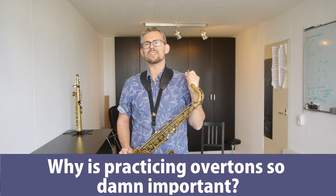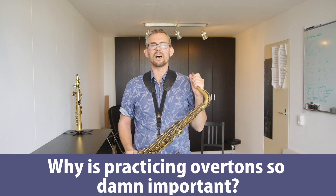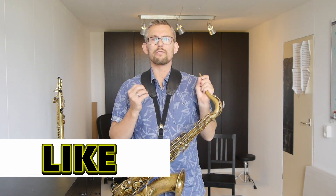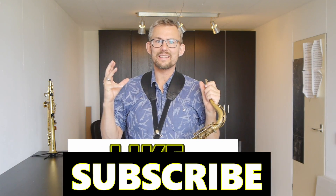Why is practicing overtones so damn important? Overtones are a part of your sound no matter what sound you produce on any instrument. Often we describe a sound as rich, full, or fat — these words are a sign of a lot of overtones in your sound. Our ears hear this and it doesn't matter what level you are as a listener. The overtones in your sound also make you hear a clearer sound, which makes it easier to execute melodies and runs on the saxophone.